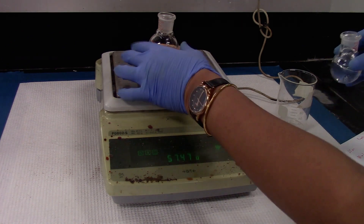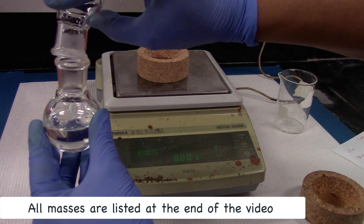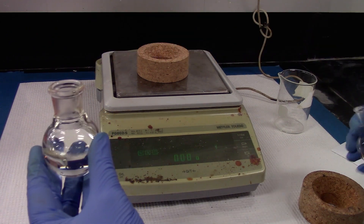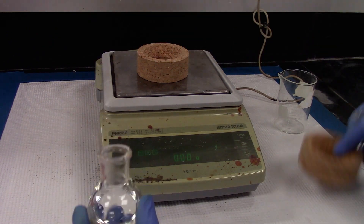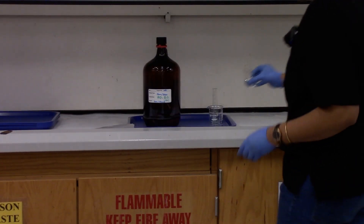Once done, you can combine these two liquids and put it back in the beaker you got it from. Since it's a mixture, it can be reused.